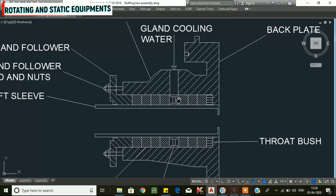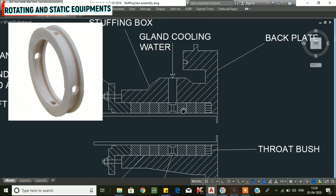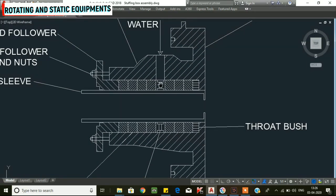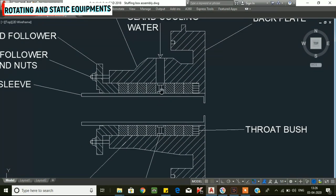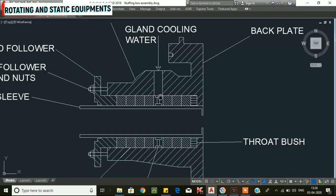The next component is the lantern ring, used for gland cooling. We supply water through the gland packing supply ring — the lantern ring. In the lantern ring there is a minor port through which we supply cooling water to the gland packing.